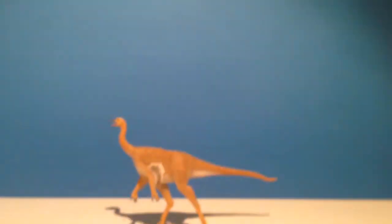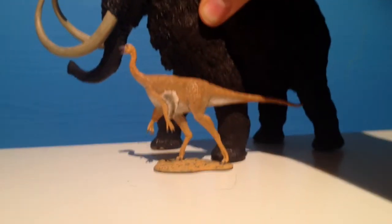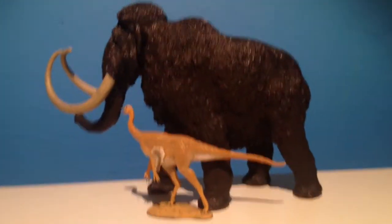This is a very small figure — don't buy this thinking you're going to get something large. Let me get the Carnegie Mammoth in here for scale. It's a very tiny figure.